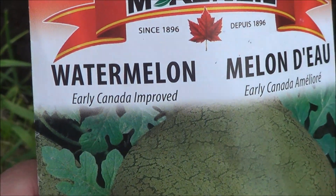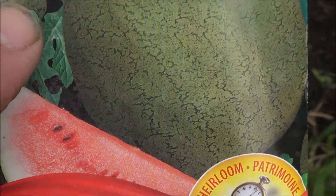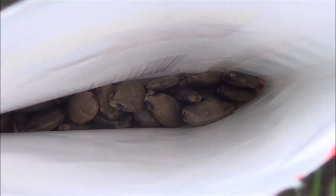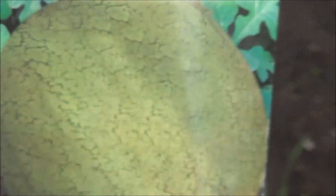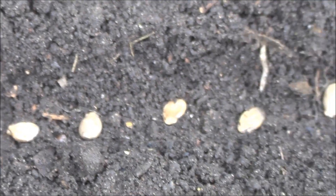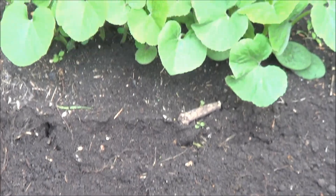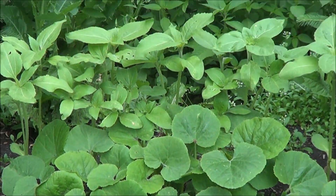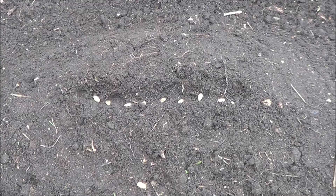What I'm planting here are early Canada improved watermelons. They claim 80 days till they're ready — an heirloom variety. Sorry about the train going by in the background. Let's hope I've got time for at least some baby watermelons out of this. It says to plant four or five of these per hill, so I may have over planted here as usual, but there we go — underneath the sunflowers and the squash, hopefully some watermelons.